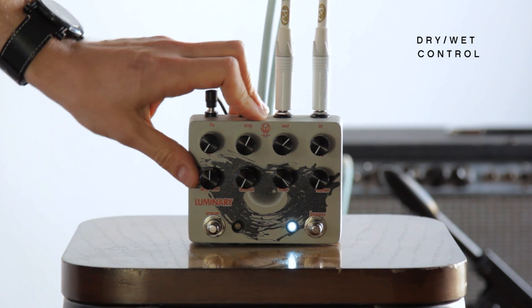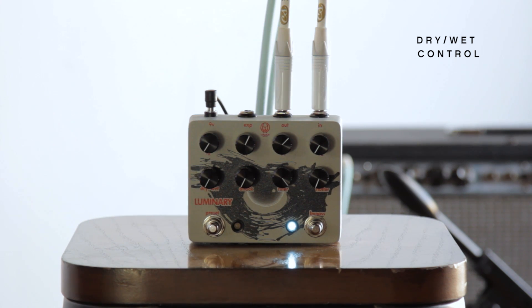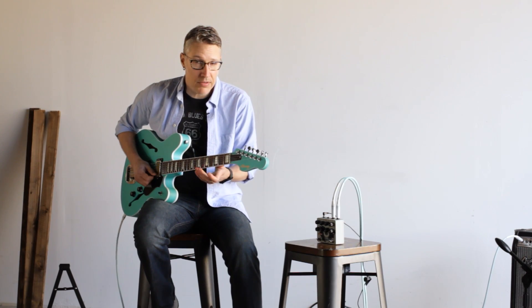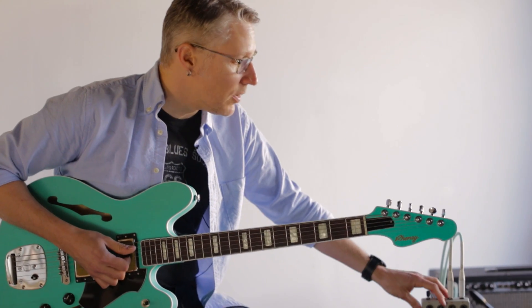Dry-wet control. Of course I can pull it all the way dry — no octaves. Pull it all the way wet and we don't have any of the original guitar signal. So you can get some really cool sounds that way.